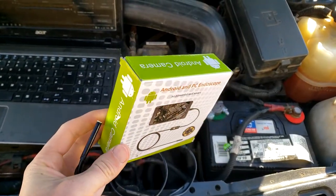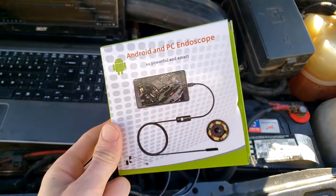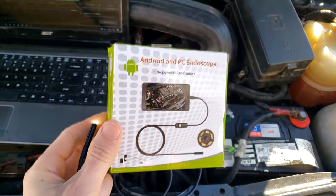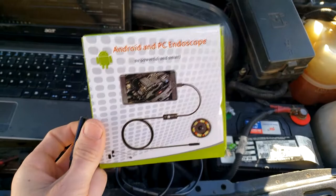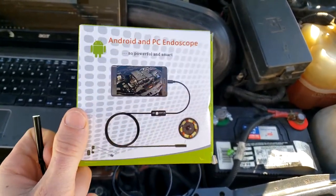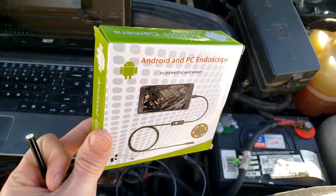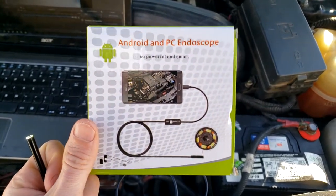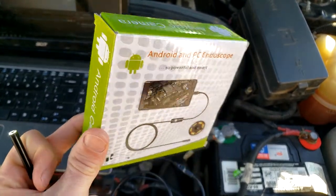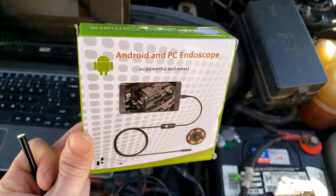The difference between a borescope and an endoscope is that endoscope is for health applications, but the terms are used interchangeably. This one is $20 — I'll link all the parts in the description below so you can try it out yourself. It works with Android phones, but you can get ones that work with Apple as well. If you spend around $50–$70 you get the same camera quality but with a built-in screen. This one works with a laptop or phone, so we're leveraging the screen we already have, which is why it's cheaper.